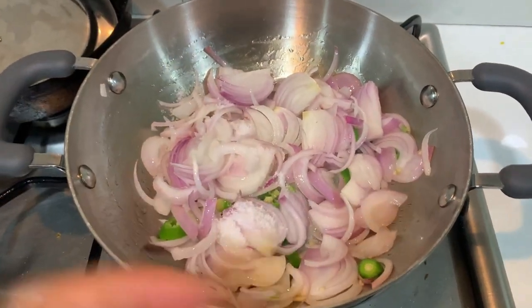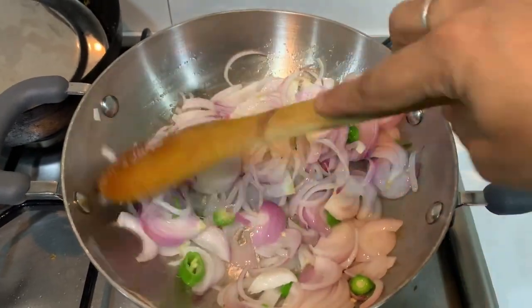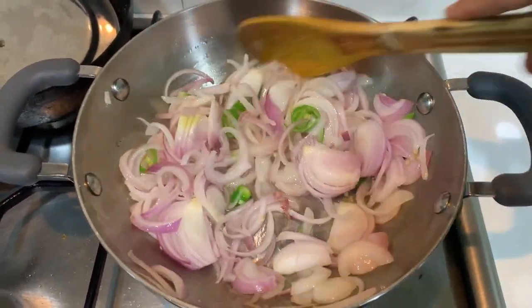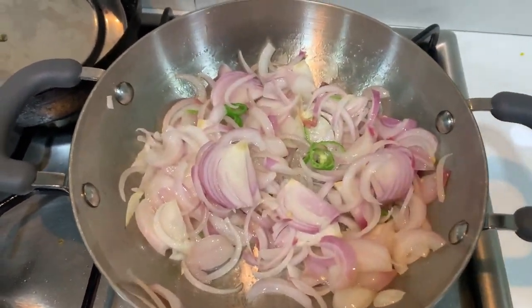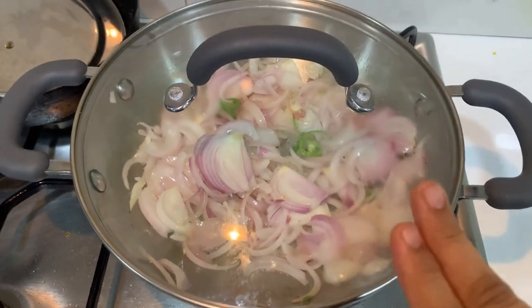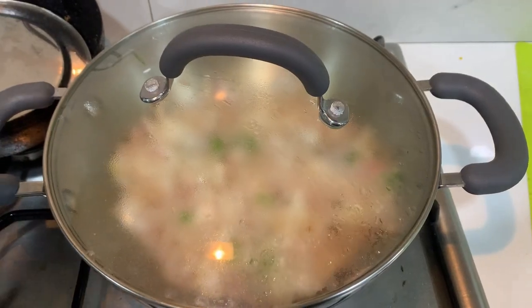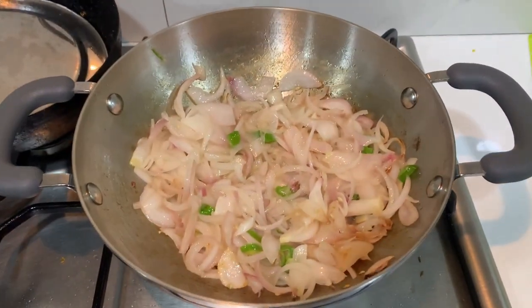Put salt in your order. Add your soy sauce and salt. When you cook the onion, just stir it. The onion will be soft in about 2 minutes.